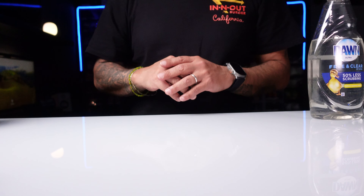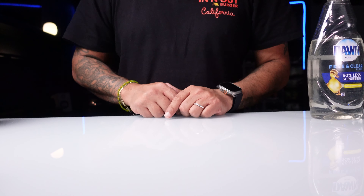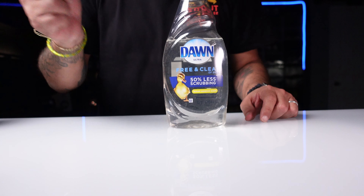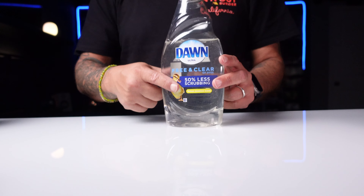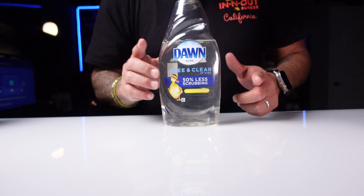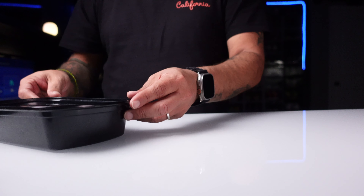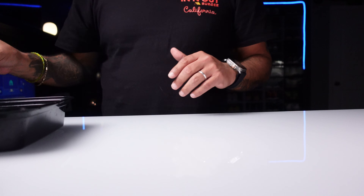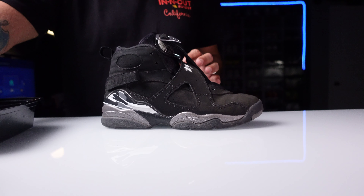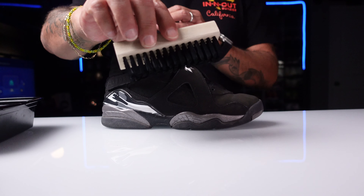What we're going to be using today is my favorite product because it is the cheapest and you can get it whenever you want — Dawn dish soap. This stuff works wonders. Get the clear, not the blue or green or whatever other colors. I got my bowl with water here, soap is already in here, so now we're just going to start off with the outside of the shoe using a soft bristle brush.